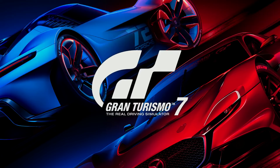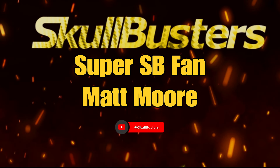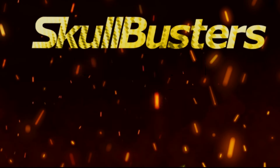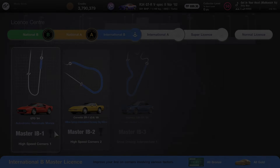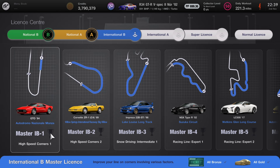Hey guys, it's Neil from the Skullbusters. Before I get started today I just want to give a big shout out to our newest super fan member Matt Moore. If you want to join Matt Moore in becoming a member just hit the button below and don't forget to subscribe. In today's video I'm going to show you how to get gold for the International B Master License.